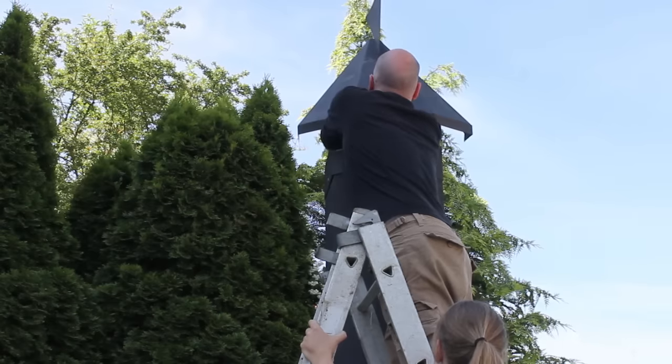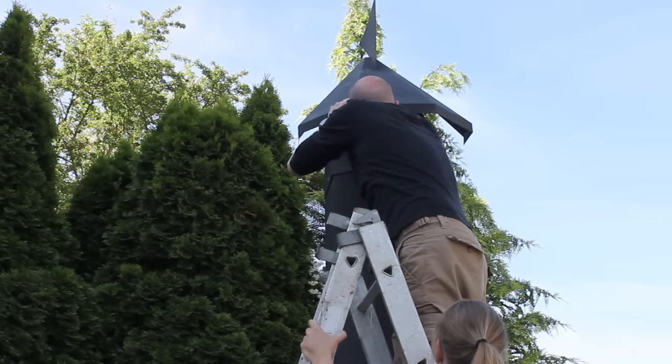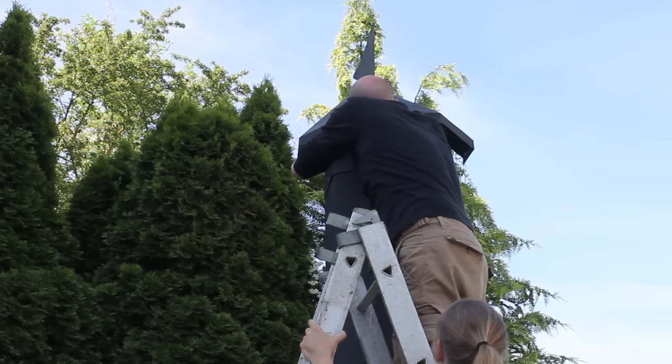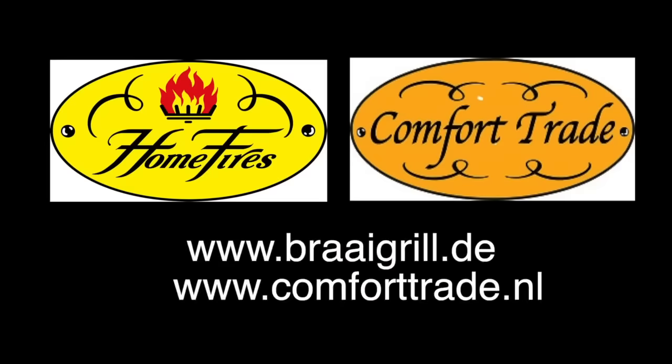The last step is to put this one on top, and once you're ready doing this, you're ready to grill. Stay tuned for more — I'll show you how to grill on this braai on my channel. If you're interested in more information about a braai, go visit comforttrade.nl or braaigrill.de for the German website. Thanks for watching — I'm out, see you!